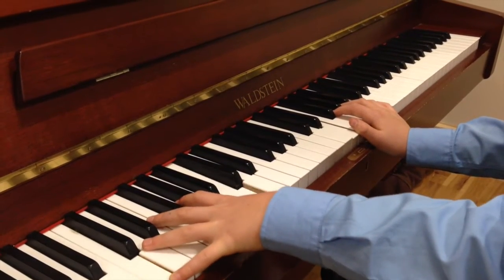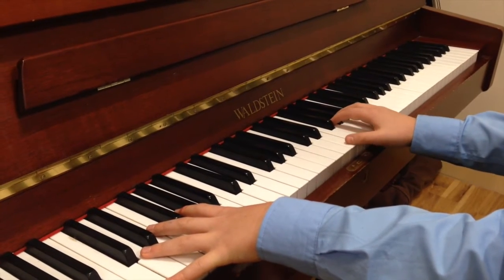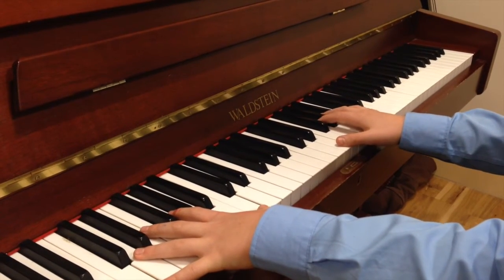Good. Stop. Right hand, E, G and D. Okay, we're gonna play E, G together and D after. So we're gonna just try that. E, G, D.